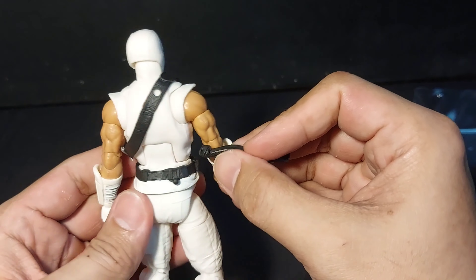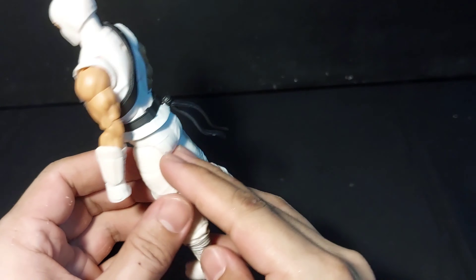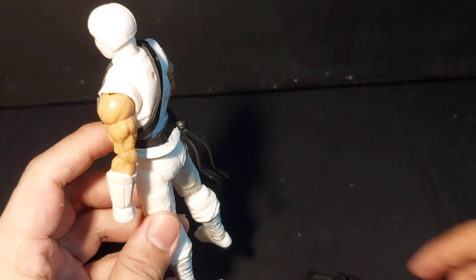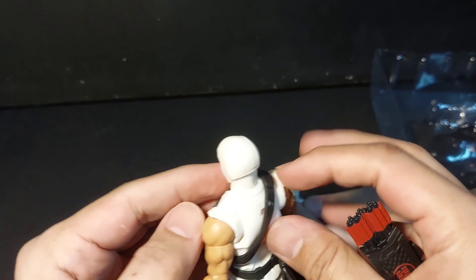He has a tassel for his belt that you have to plug in. The tassel has articulation too. For his accessories, the arrow quiver can plug into his back — you have to line up the peg and the sash.